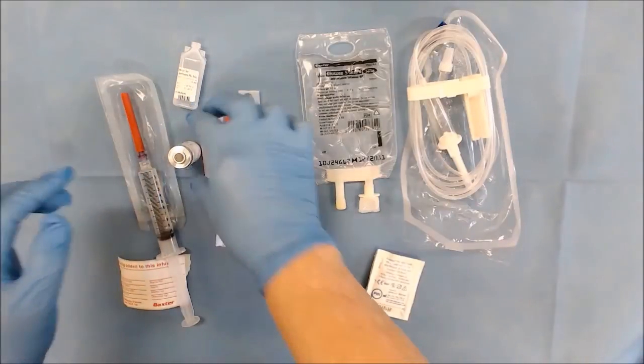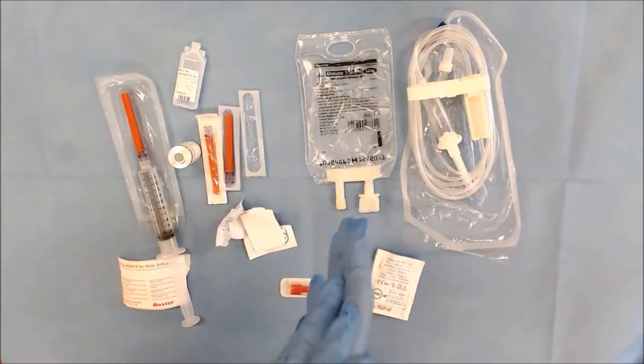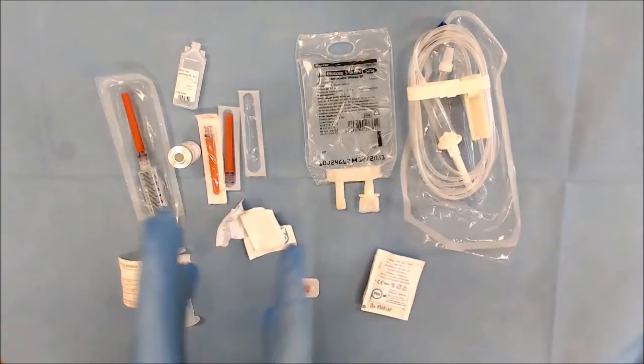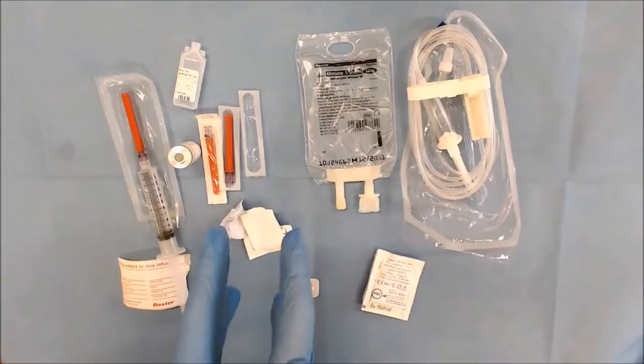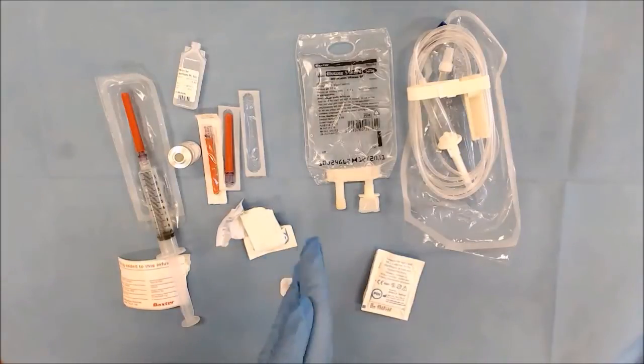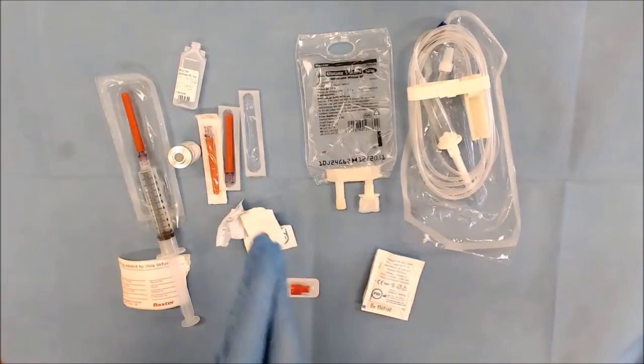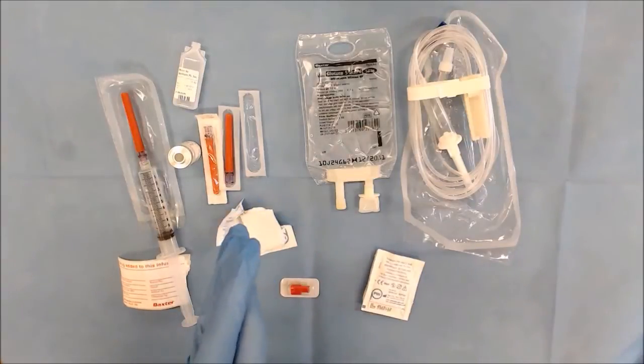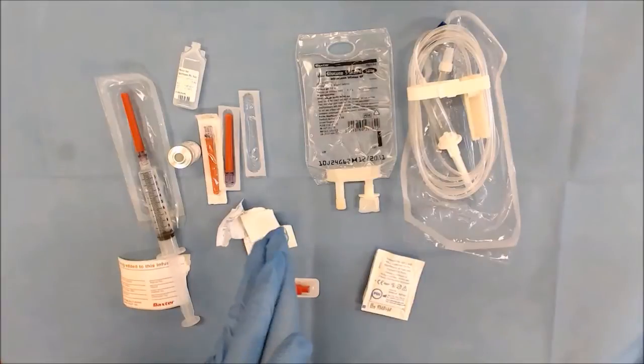Now if you're unsure of drawing up your drug or what to reconstitute with, we have our IV drug administration guide, which is our bible here in the hospital. It tells you exactly how much you give to the patient, the dose, what you reconstitute that dose with, and how you administer it — whether it's an IV push or an IV infusion.